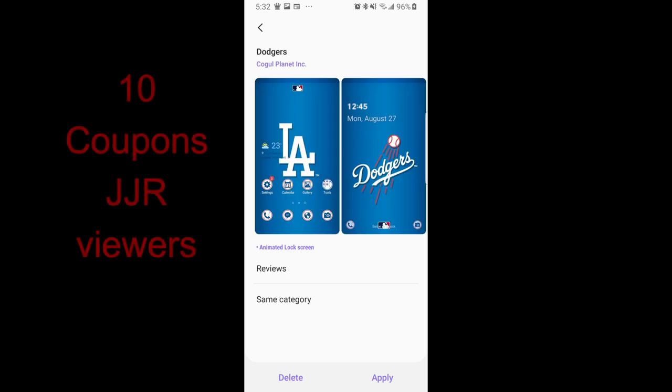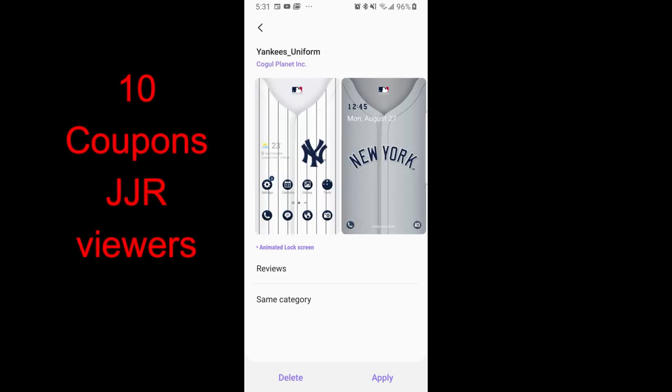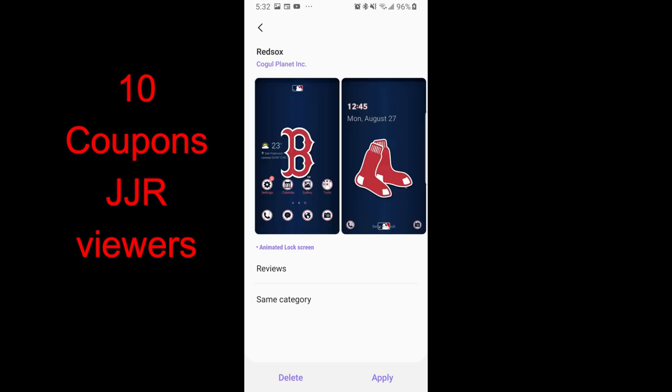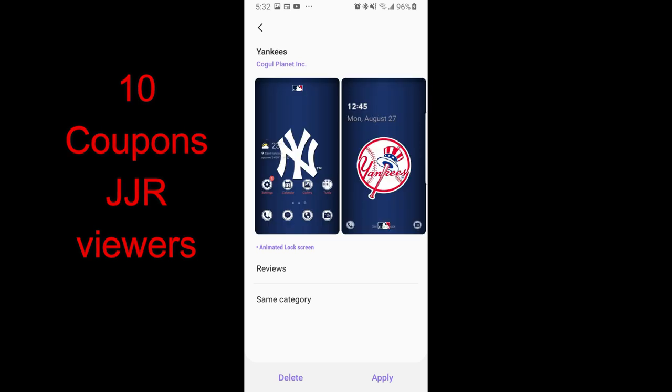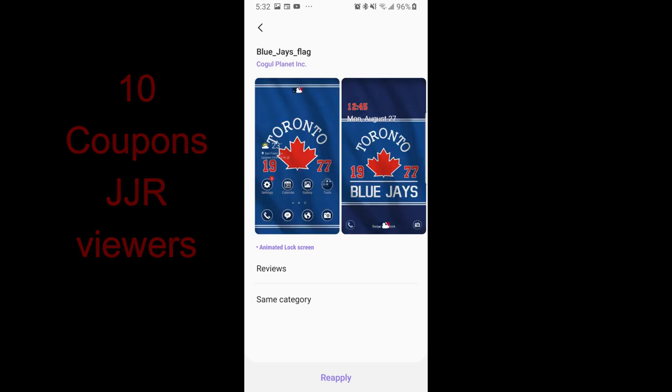To celebrate the launch of all these designs into the store, we're going to be randomly selecting 10 winners from the channel. All you have to do to participate is leave a comment below. The best part about being selected is that not only will you get to choose your favorite team for your watch face, but we're going to throw in the matching theme for free as well — so this is going to be an awesome gift for all the baseball fans out there.